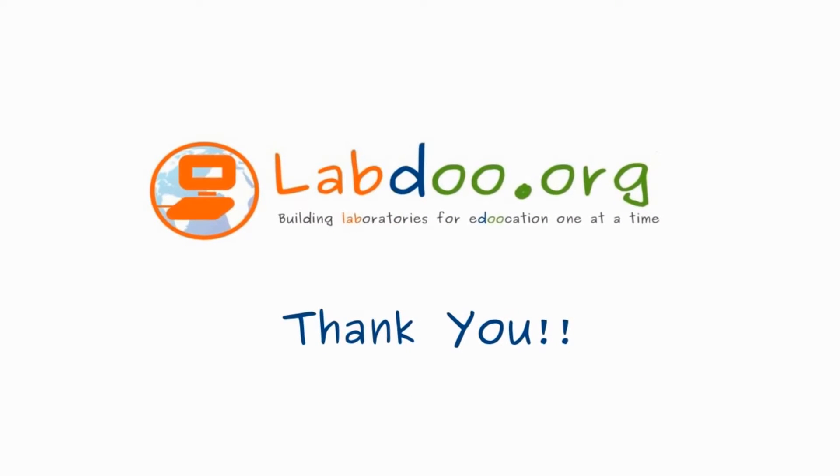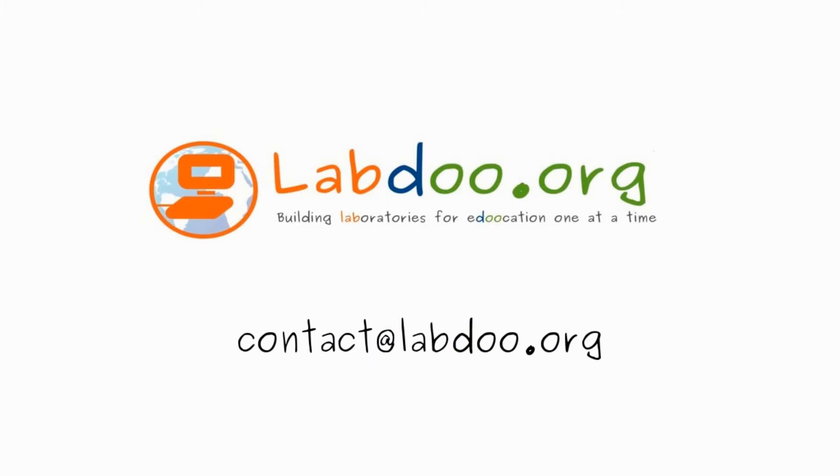If you run into any questions or problems, you are very welcome to email us at contact at labdo.org. We will be happy to help you. Thank you.